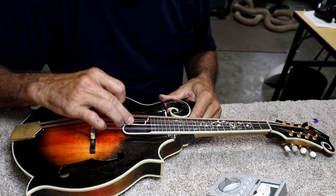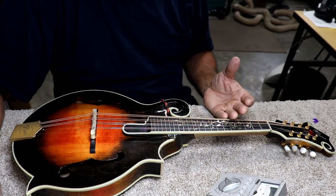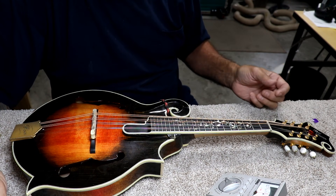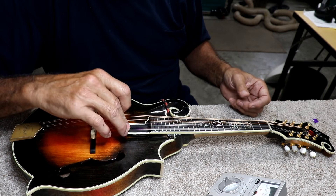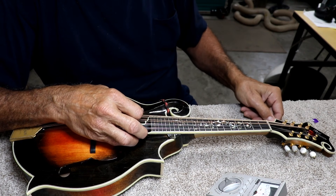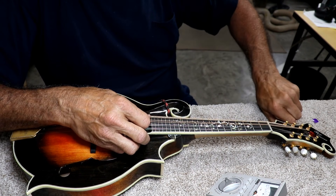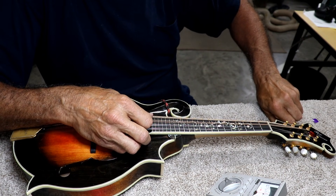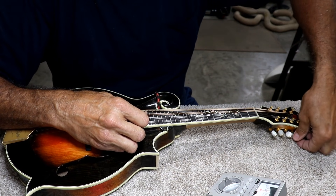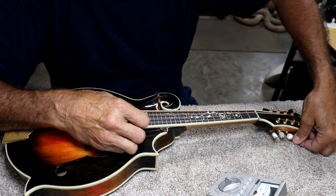You can stretch them out by pushing on them like this if you prefer — if you don't have that kind of patience or if you're in a live setting where you need the string to settle down really quickly. Stretching them by hand is a good way to do that. I typically am not in that much of a hurry, although when I play on stage you can bet I'll stretch them out.